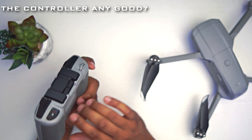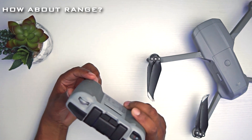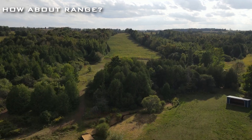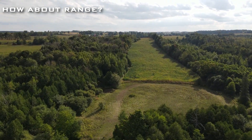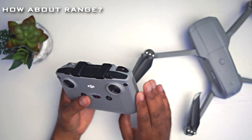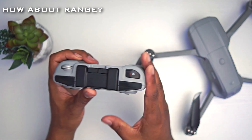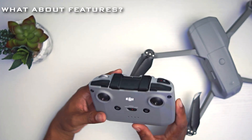What I also needed was range — something that could fly further away without losing signal. This drone delivers perfectly: it goes about 10 kilometers. It also switches between 2.4 GHz and 5.8 GHz frequency depending on your situation. It's something you can definitely trust.